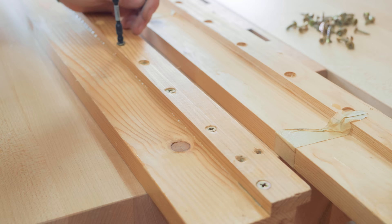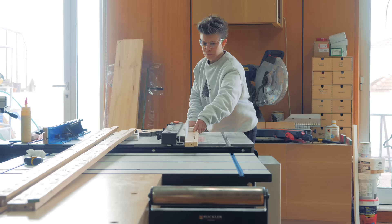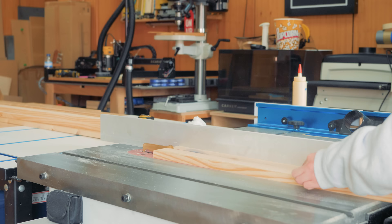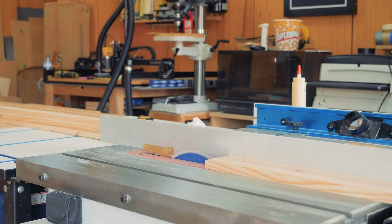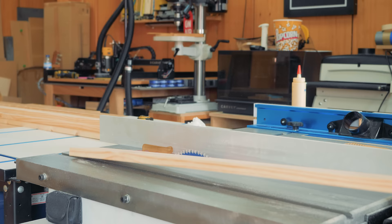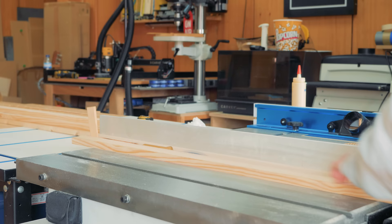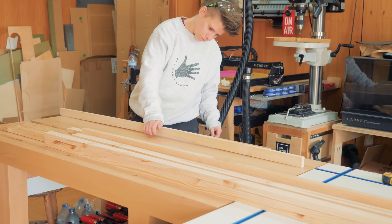To continue working on the structure to place below the mattress, I had to cut strips from larger boards and had a hard time doing it because the wood had a lot of tension, which made it close the cut right after passing the table saw blade. I managed that by placing a wedge on the end of the cut to force it open. Even though I could finish the cuts, the wood came out rather warped and I had to try to balance the curvatures when connecting the strips together perpendicularly.